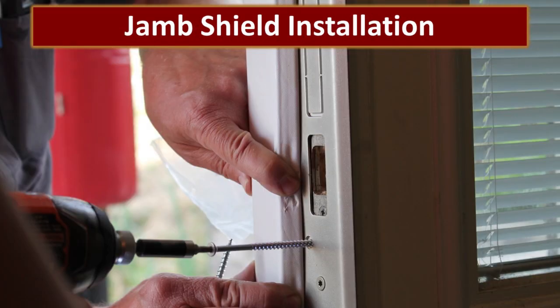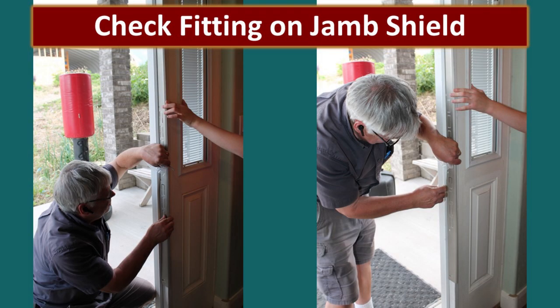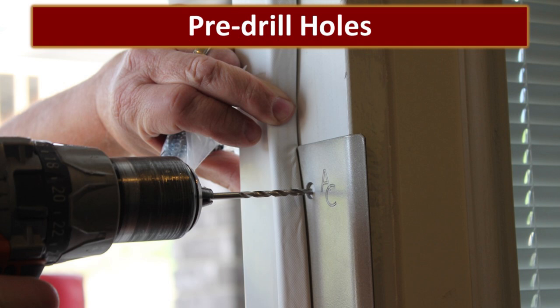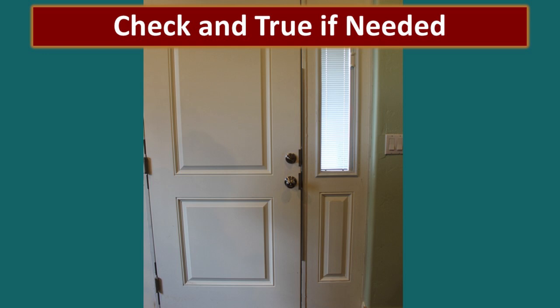Our last step was to install the jam shield. We started by removing some of the existing hardware. Then we checked the fitting on the jam shield and removed the plugs we needed removed so that the lock mechanisms would work. After that it was just a matter of pre-drilling the holes and putting in the screws. As a final step we checked to make sure that everything worked and that the door opened and closed nicely — and it did.